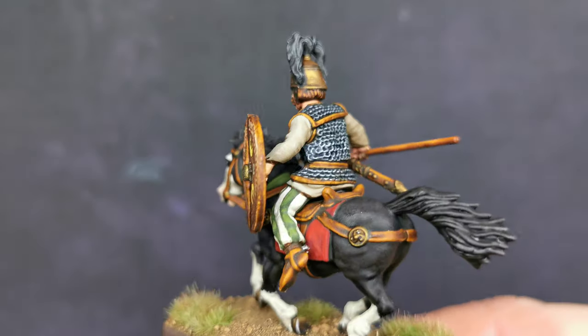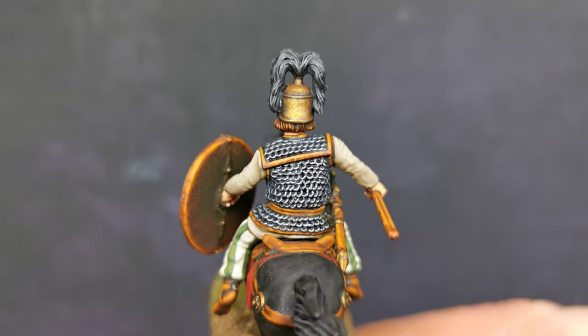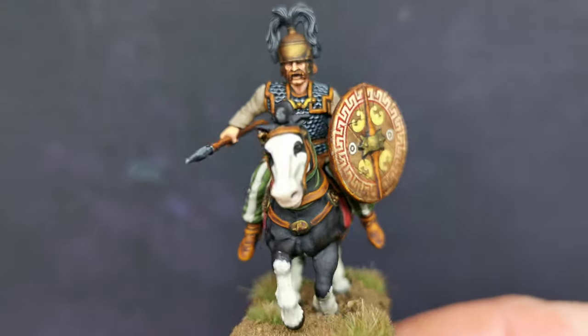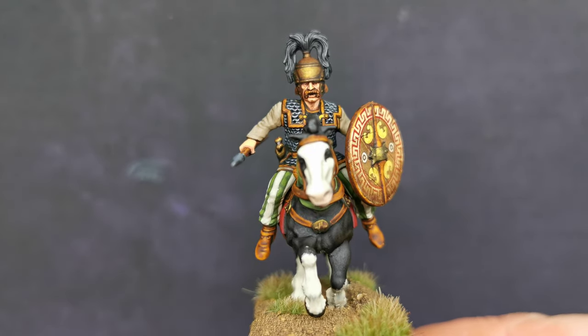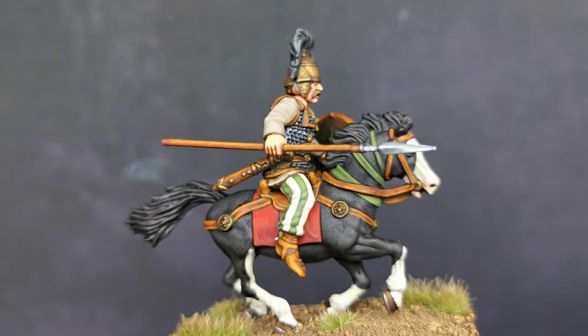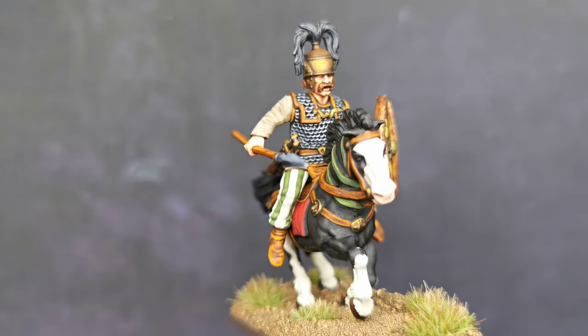Looks alright. The bronze came out okay — it's pretty straightforward stuff. Anyway, if you like it, give me a shout and please leave a comment. Take care and I shall speak to you soon when I've done the next one. Bye bye.